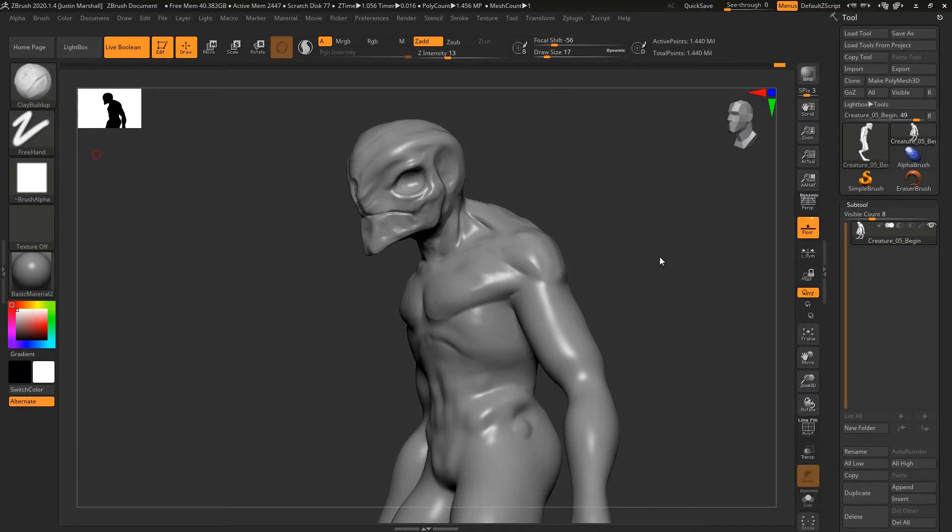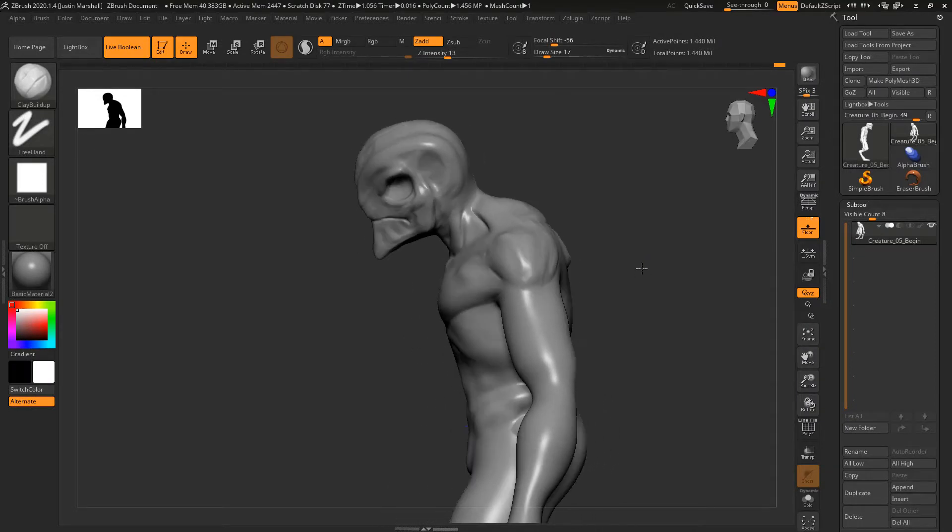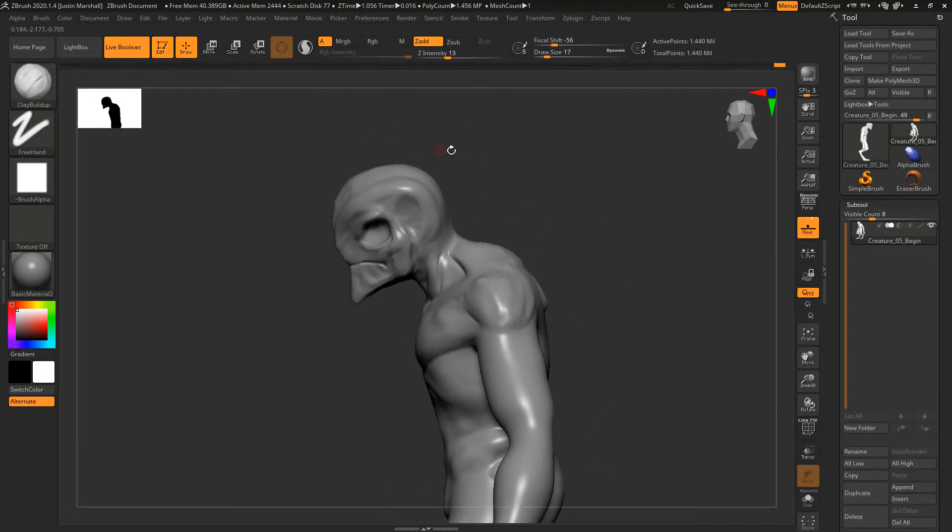Let's continue sculpting the head. Looking at it from the side, I want to elongate the back of the head to get a more regal look. I also want to move the head back a little bit — you can see it's kind of hunched forward. To give the sense that it's more dignified, I want to move the head up a little bit, which we can do here in DynaMesh.